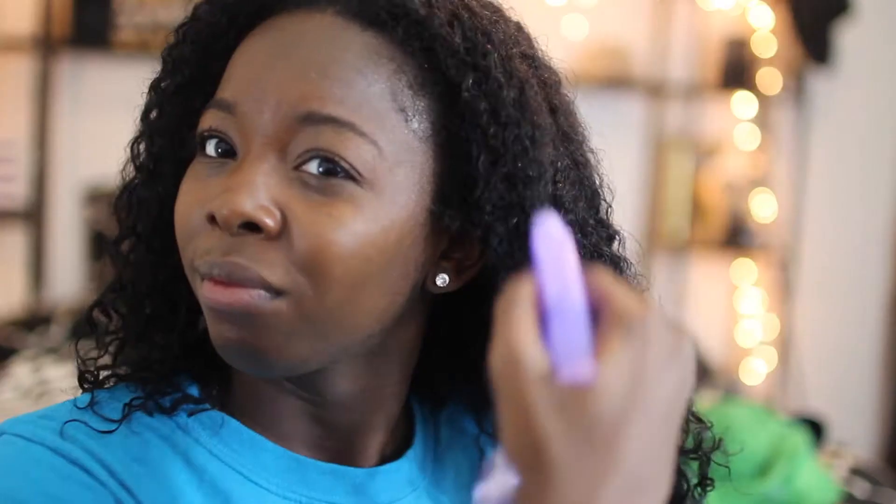Once my hair is pretty much done drying, I go back through and wet it with a water bottle. This is just to ensure that the product that I put in my hair actually gets absorbed through my hair and doesn't just sit there and not really do its job.